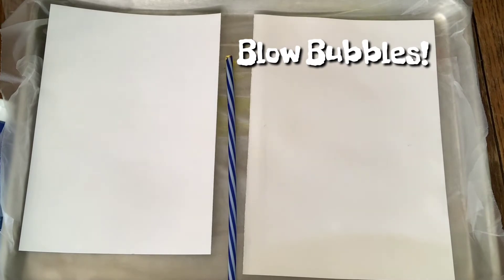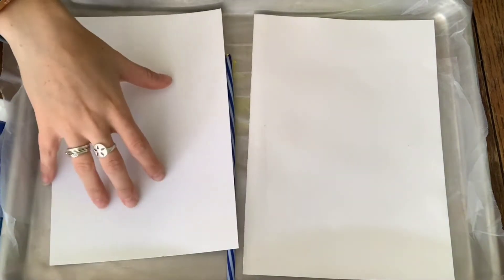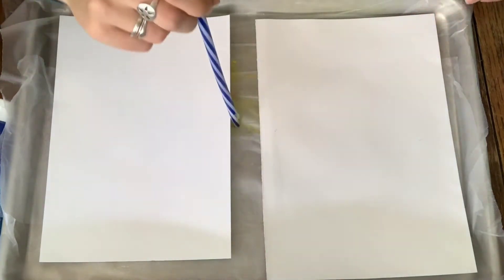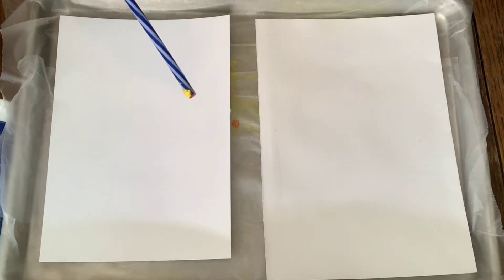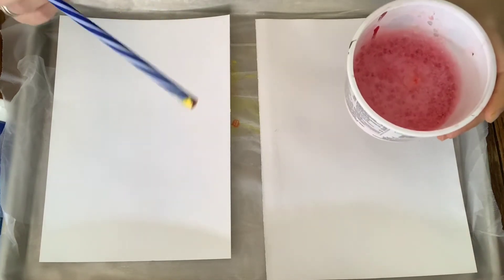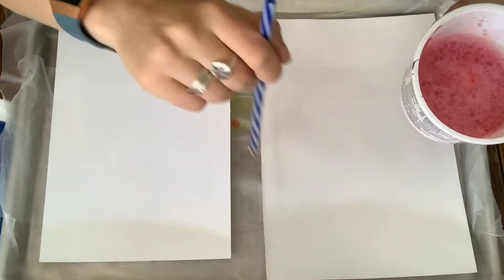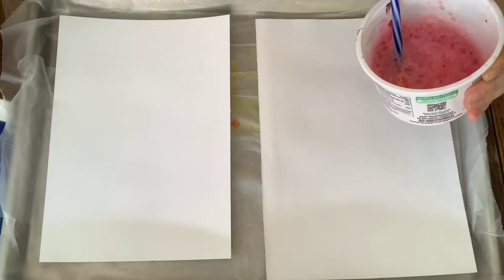So now we're going to get started. We have two different types of paper — this one's a little bit thicker, kind of watercolor paper, and this one is a lighter, more flimsy type of paper, not quite printer paper but a little bit lighter. So we'll see how this works on the two different types. I found it works best to hold up your bubbles rather than leave them on the bottom, and then to start to blow your bubbles above your picture.